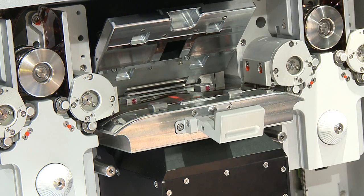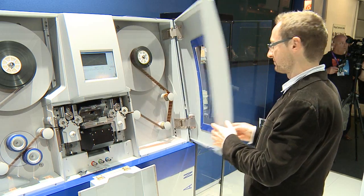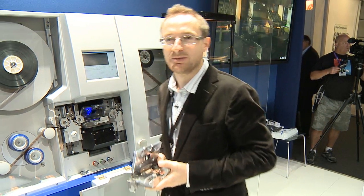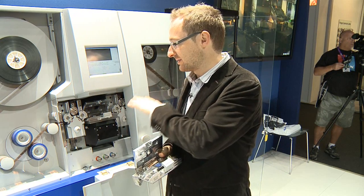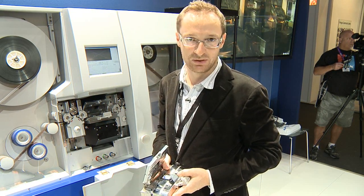Very brittle film, even with damaged or missing perforations, can now be handled. In case the film is very brittle or badly damaged, every gate that we have — 35 or 16mm — can run without pin registration.